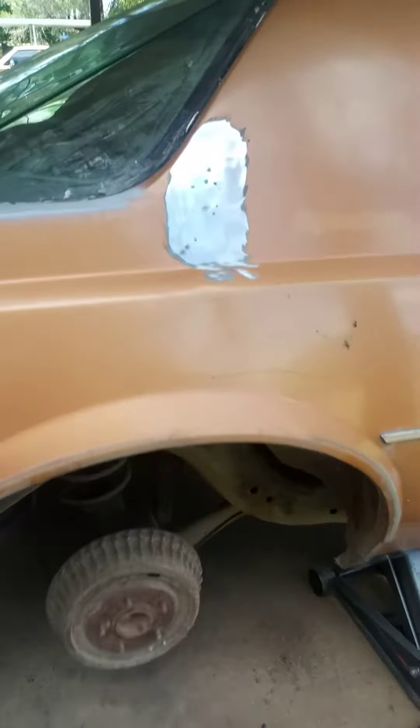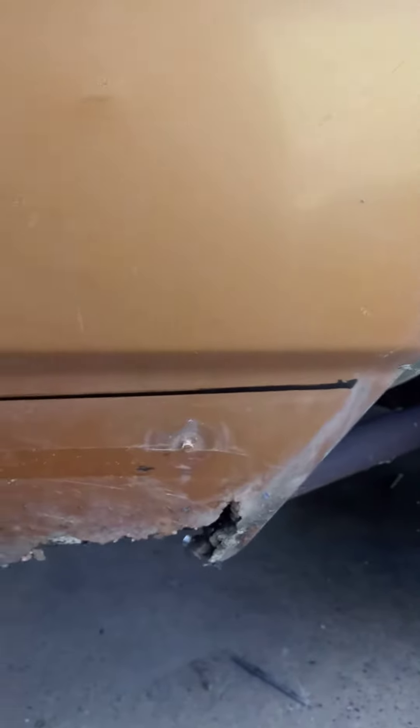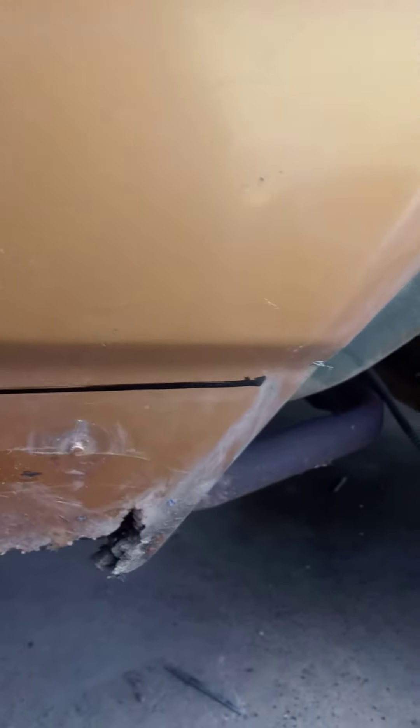Got this dent pulled out — there's still some but it's better than what it was. About to lay bondo down, make it all smooth. Took my wheel off, got the wheel well trim off to make my cutting line. I just used the rear rocker trim that goes right here and traced it. I'm gonna cut above the line and go all the way around — that's what I'm working on right now.